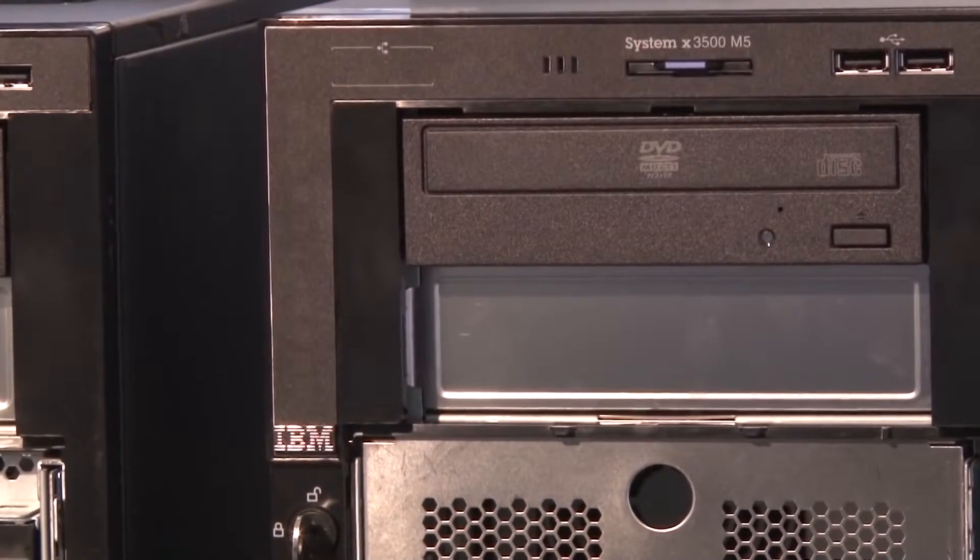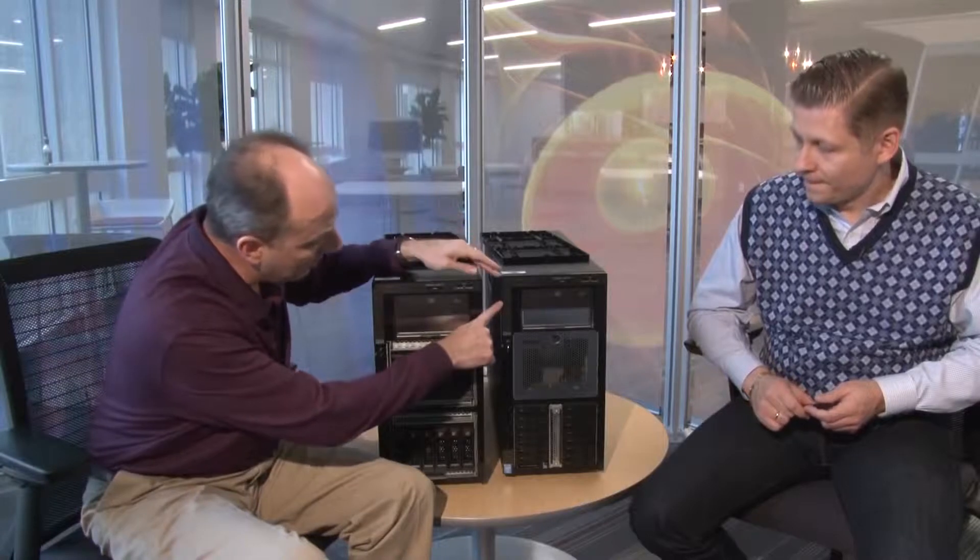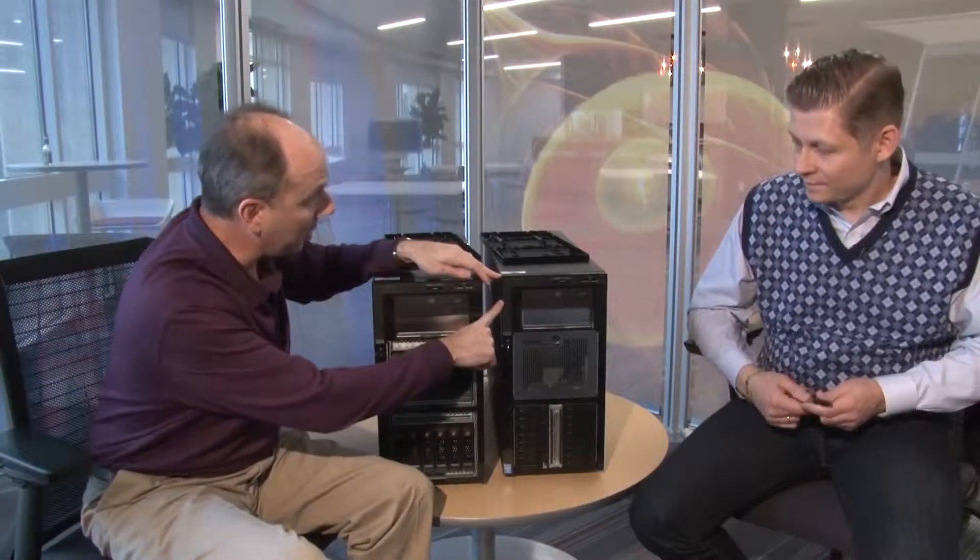Along the side here are some more LEDs — this is the light path diagnostic panel, which is an optional feature on the 3500 M5. With that option, if there are faults in the system such as a failed drive, a fault with memory, or one of the other components, the LED related to that subsystem will light up and give you further information about that component. There are also additional LEDs on the system board. For example, if a memory DIMM fails, the system error log LED at the front will illuminate, the memory DIMM LED will light up on the light path diagnostic panel, and then on the system board you'll see an LED on that particular DIMM socket indicating that DIMM has failed and needs to be replaced.